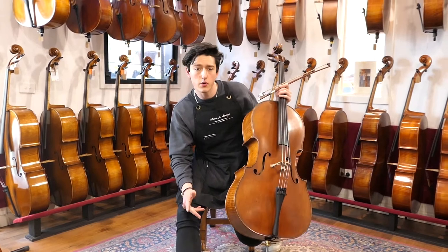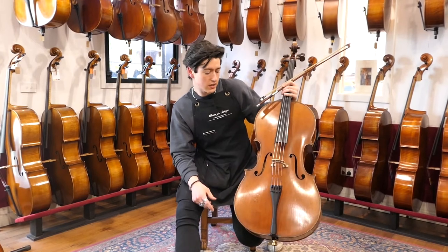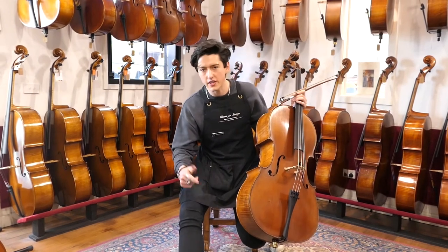Now before our workshop attended to it, we wanted to record a video of what the cello sounded like prior to setup. So let's go back in time and have a listen to how it sounded back then, so we can compare to how it sounds now.